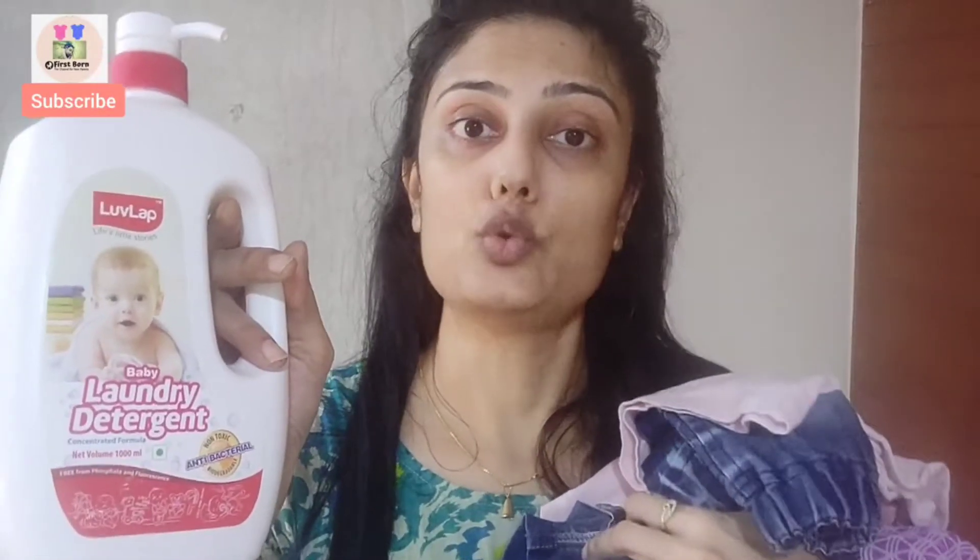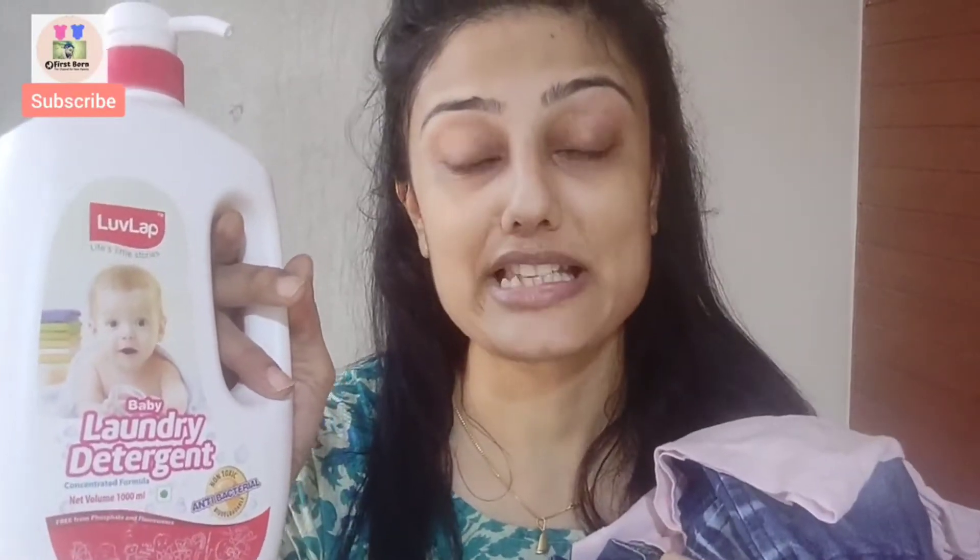I thought that I am doing this, so you should also share it, so you also know how it is and how it works. So I will tell you about this detergent.